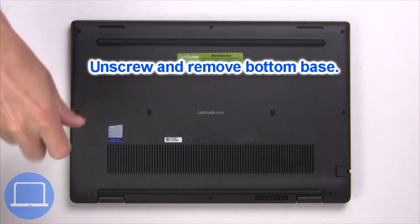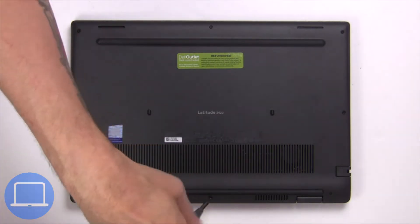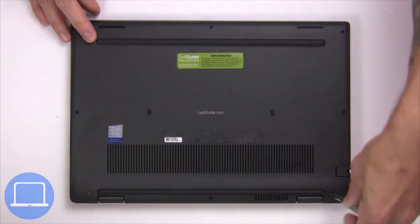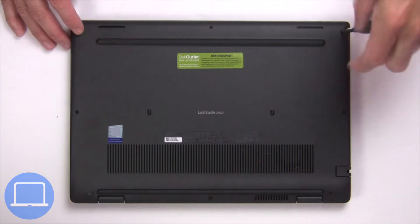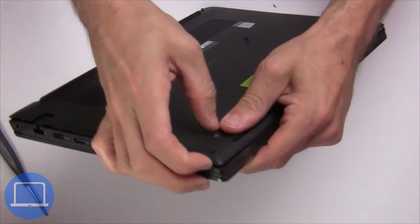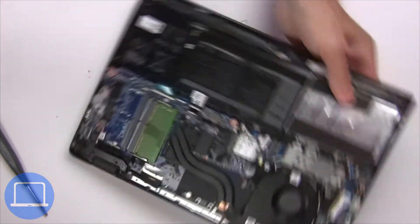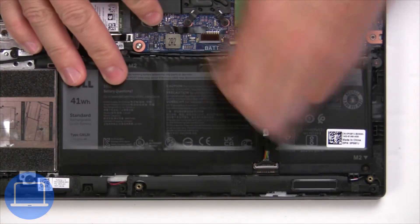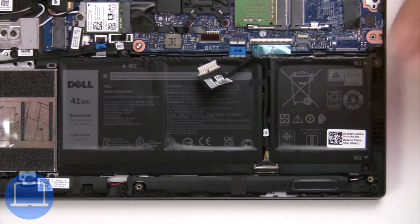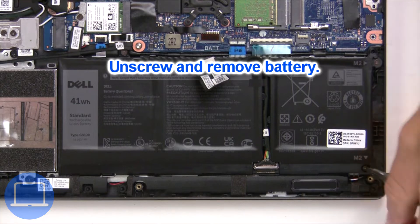Unscrew and remove the bottom base, then disconnect the battery cable. Unscrew and remove the battery.